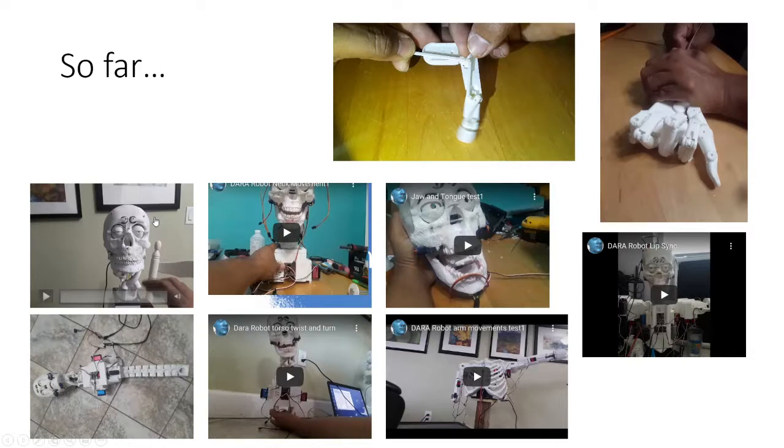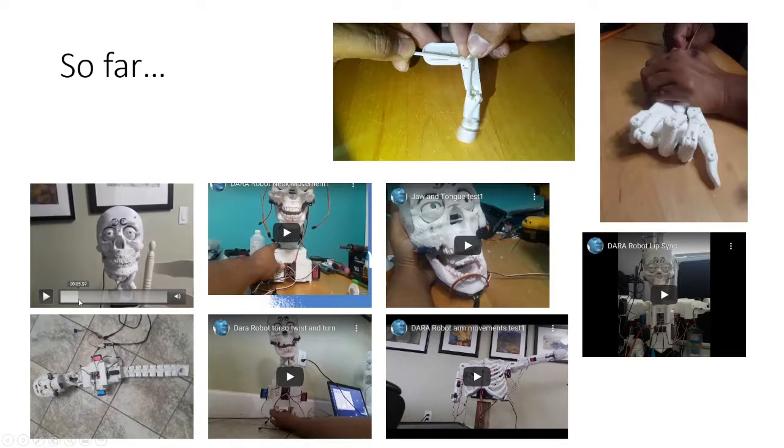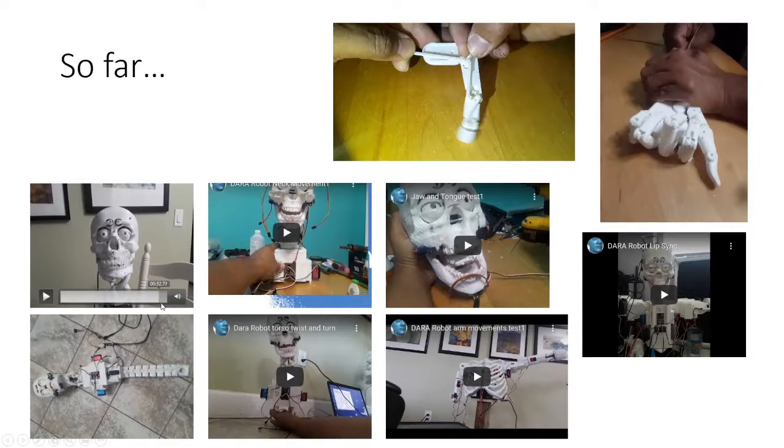After the hand, I decided to build the skull. The skull already moves the eyes, the eyebrows, and the nose. The lips actually work too — they require about 10 servos to mimic human lip movement. That part of the project isn't ready to show on video yet because I still have to cast the silicone, and I want to finish all the parts first before I do that.